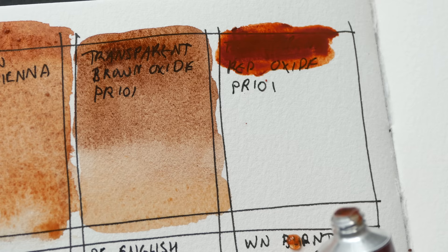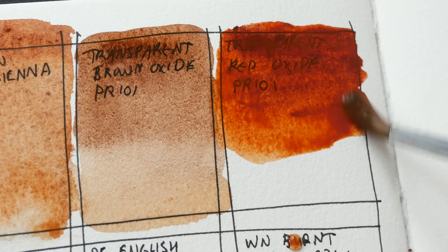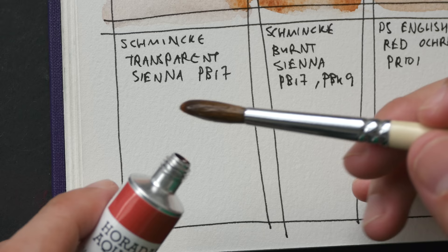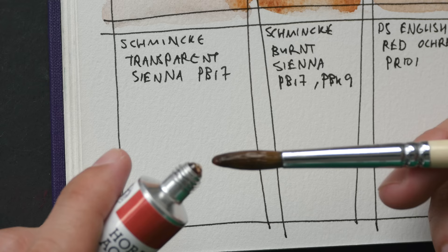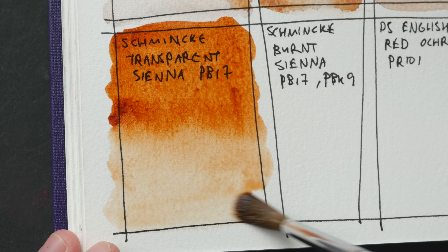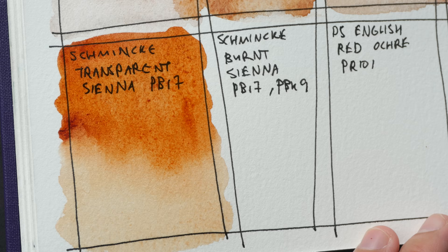Transparent Red Oxide is more reddish — way more reddish compared to the three colors earlier. Next we have Transparent Sienna from Schmincke. This is PBR7 and it is very reddish and very warm. And now we have the Burnt Sienna from Schmincke — this is PBR7 and PBK9, so this burnt sienna is made from two pigments.